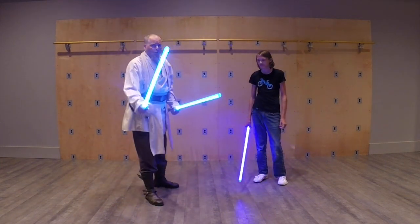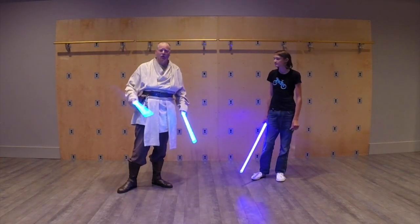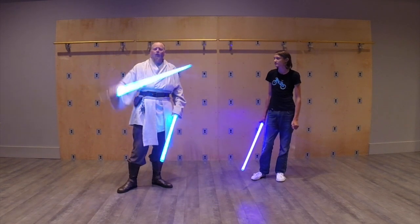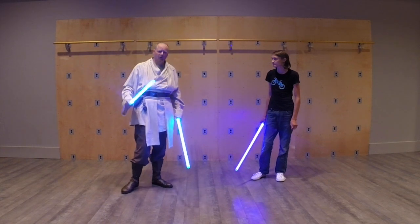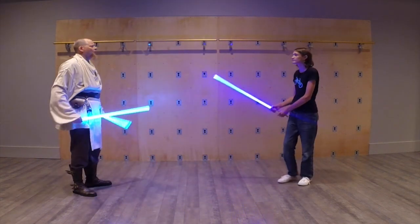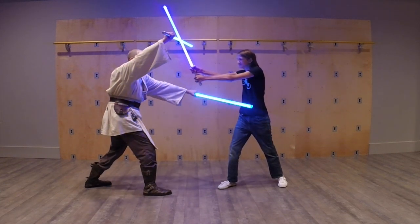So what do you do instead? Obviously, the first thing that you want to do — and the way that you're going to try to finish any exchange — is by using one saber to block and parry, and the other one to attack, almost simultaneously. So, often one tempo, as the Europeans would say. As he comes in, I'm going to parry with this upper one and attack with this lower one.